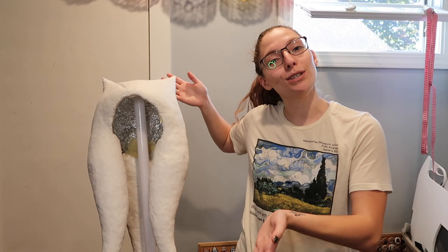Hey guys, welcome to a new video. In this video I will be showing you how I make a silicone Ahsoka headpiece.